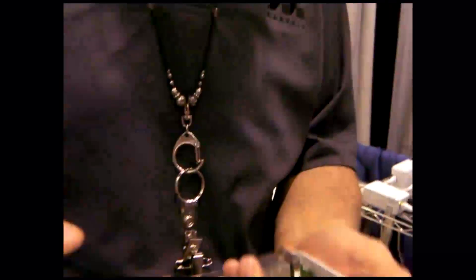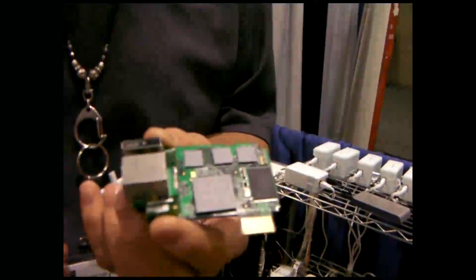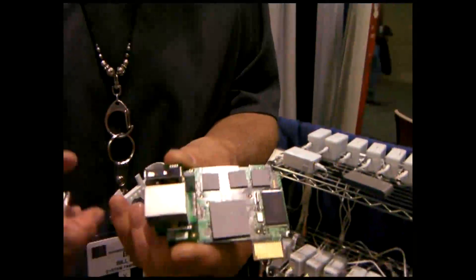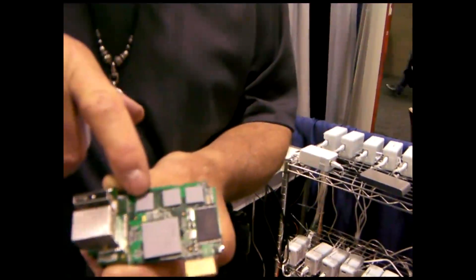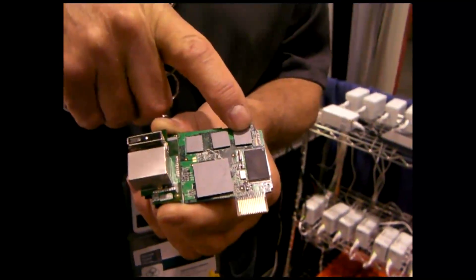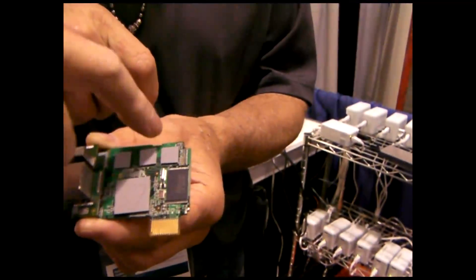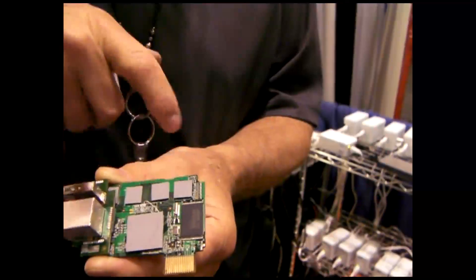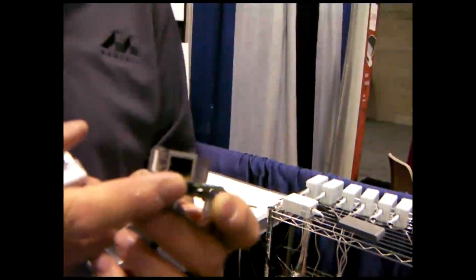And if you pull that back out again, you pulled out the guts of it. Essentially, that's it — this is the motherboard, the baby board. ARM processor. We've got 512 of memory, 512 of flash. These four chips are the RAM. That's the flash. Here's the gigabit ethernet, and here's the USB.